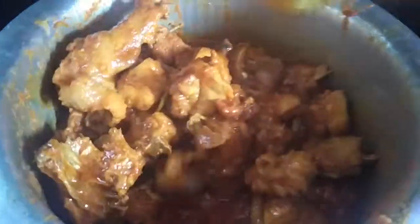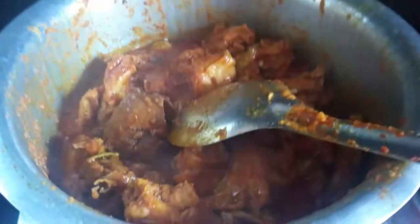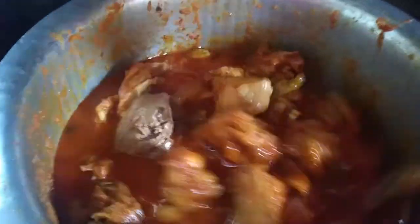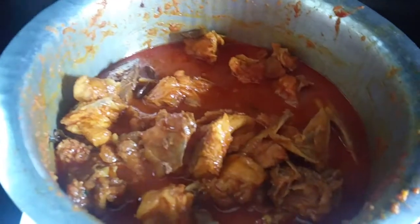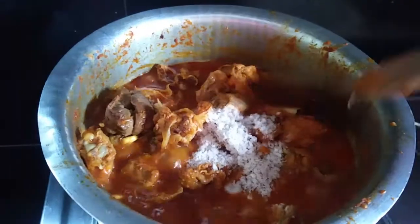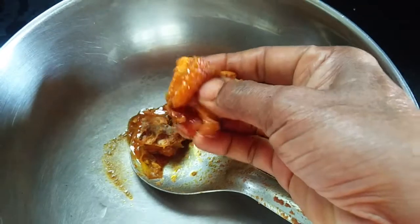We are going to add a little bit of water. Use a little bit of water. We will put in a little bit of light. We can't check the skin's front so we will put in a little bit. The shape of the skin should give up. It will be 20 to 25 minutes. We will put in a little bit more.